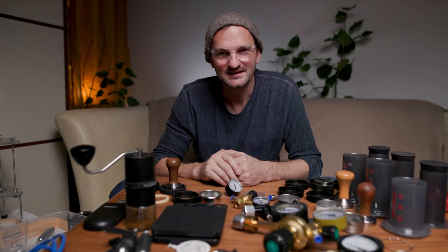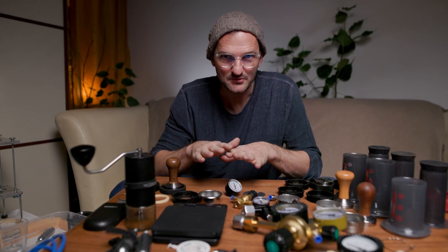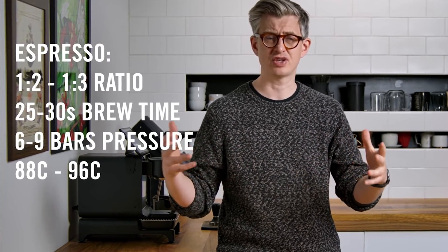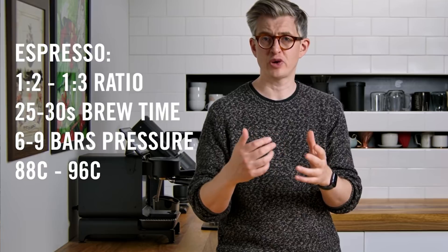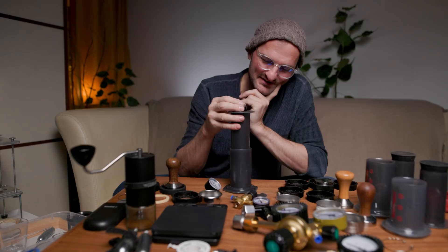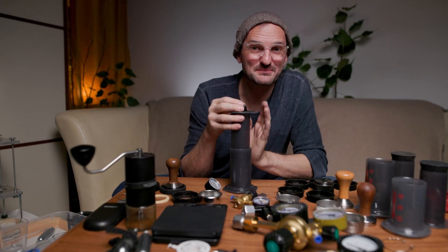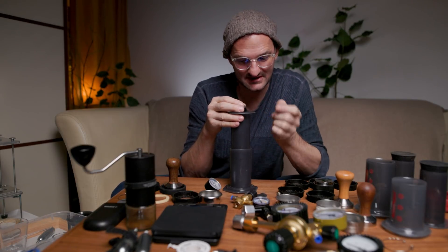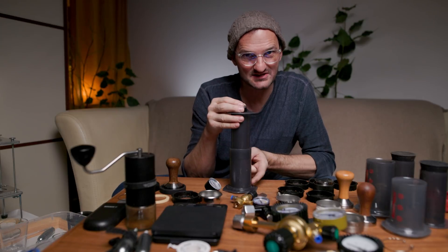In my previous videos you saw that with my body weight on top of the AeroPress I could get up to 3 bar of pressure, which is already quite fine. But if you look at James Hoffman's definition of what an espresso actually is, we would need 6 to 9 bars of pressure. If I need 9 bar, that's about 240 kilograms of weight on top in order to gain 9 bars of pressure inside the chamber.